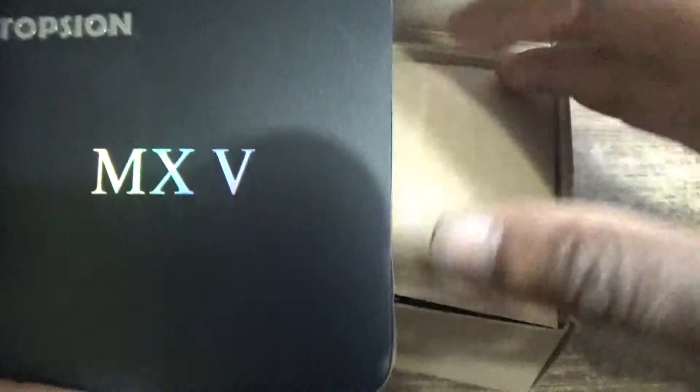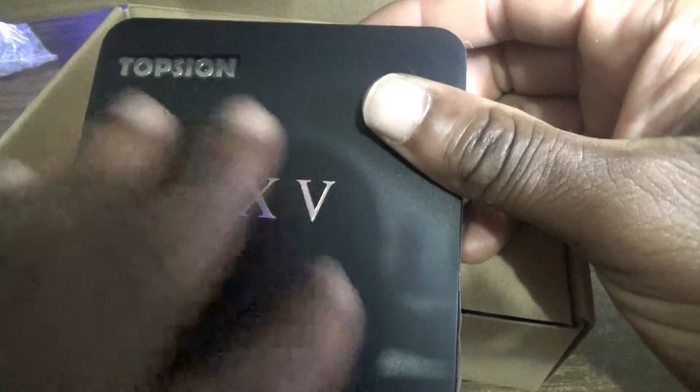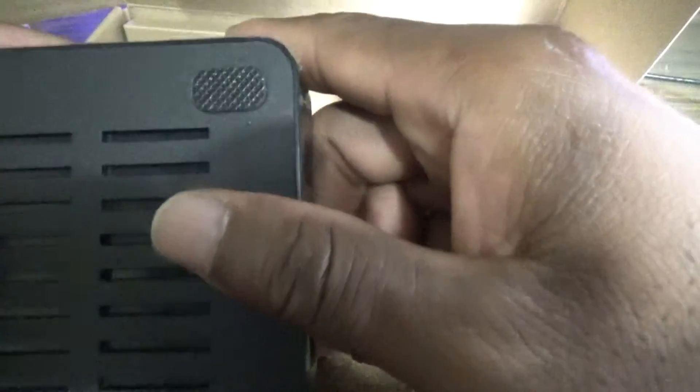As you can see, it's not very colorful in terms of the labeling — just a simple, solid look. The box itself is plain black, nothing too fancy in terms of the build.